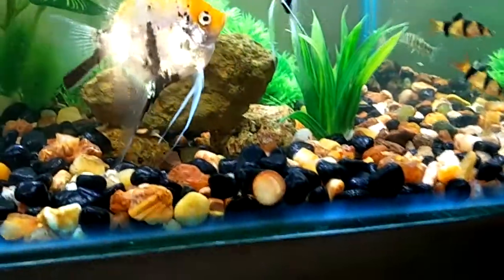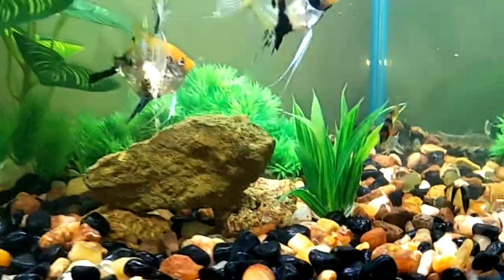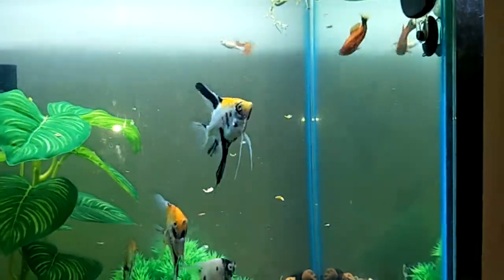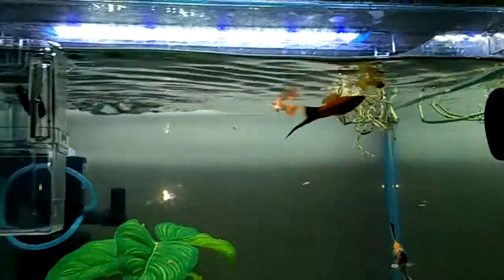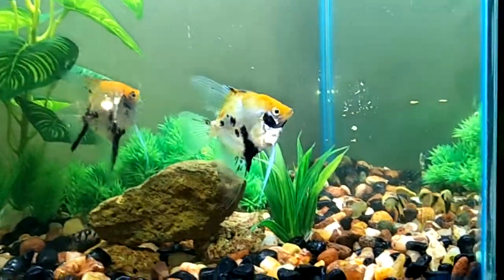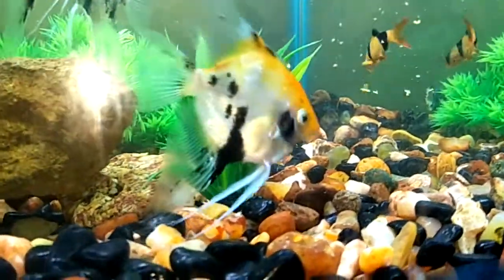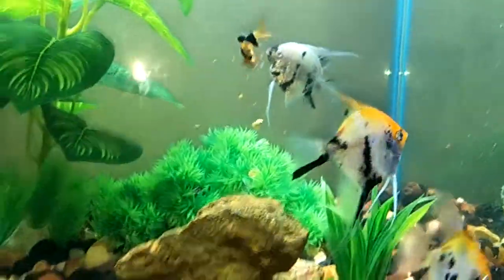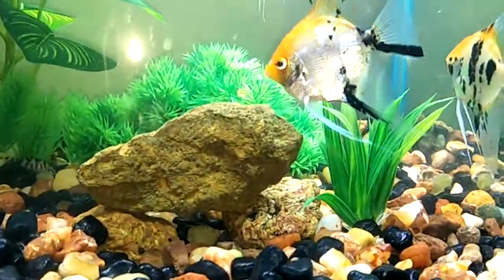They sink easily, which is good because I've got around six loaches. As you can see, that's my clown loach — the crisps sink very easily too. That's something I don't typically want, but I'm hoping my loaches will take care of the food. This little guy is trying to finish it all off.